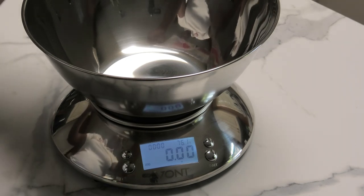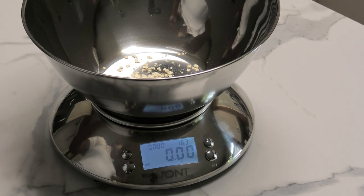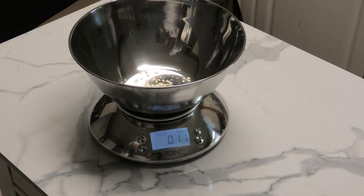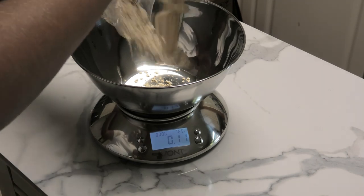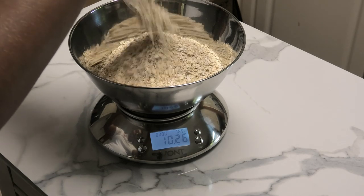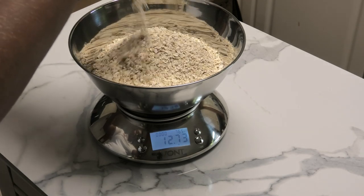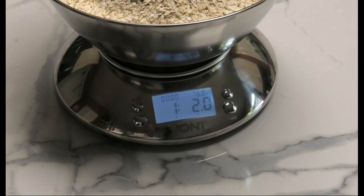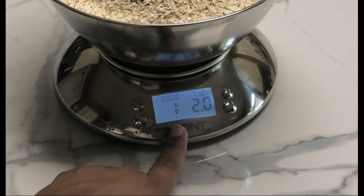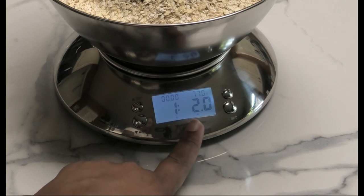I love that the bowl is big — it's really, really huge and I love that. So I'll add in my oats, and automatically, once you cross one pound, the pound symbol is going to come up and let you know.